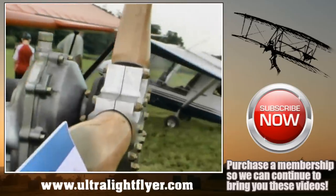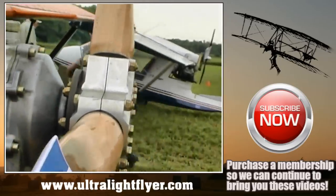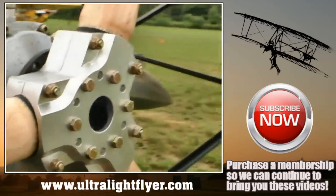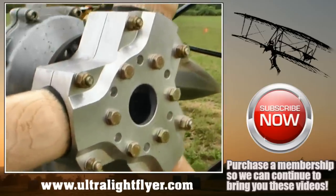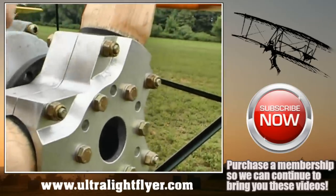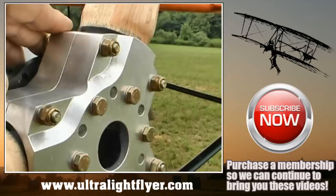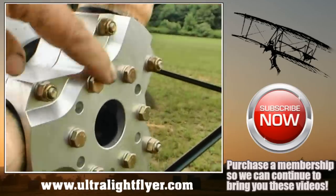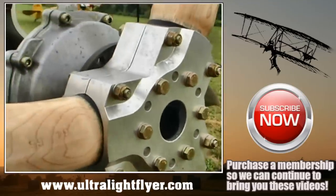Rather than a safety wire, this pilot has put the bolts all the way through and put locking nuts on the other side, which help prevent the bolts from becoming loose and the prop coming off. Also, if you are using a GSC prop, you have to install a set of dowels in the hub. The dowels take the strain from the shock load away from the bolts that retain the propeller onto the gearbox.